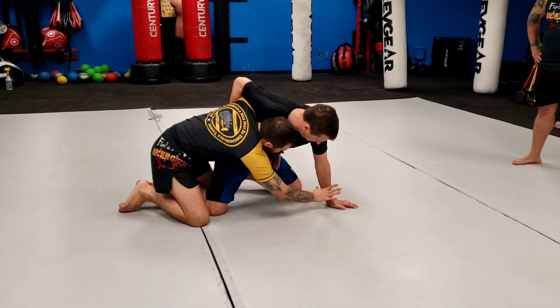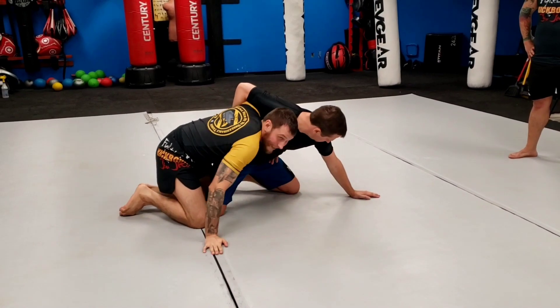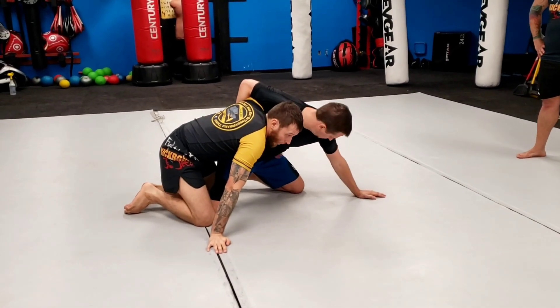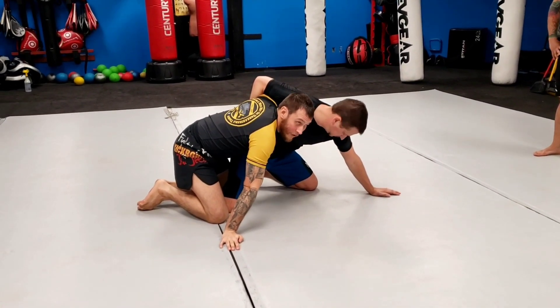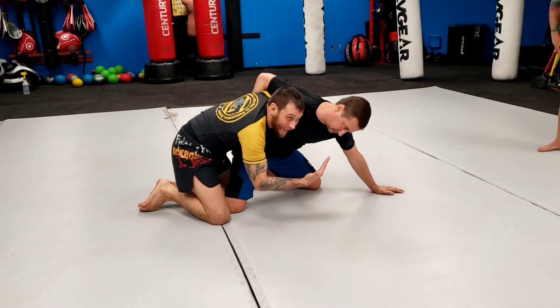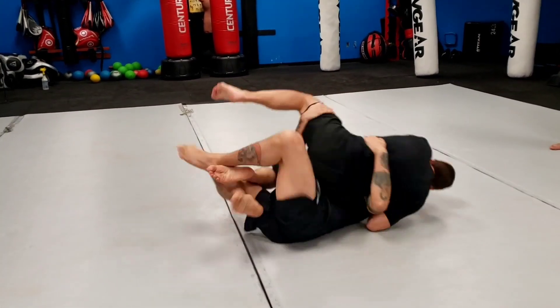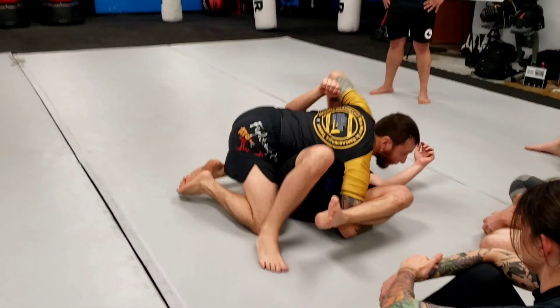Now again, maybe I'm having a hard time getting the knee — maybe his pose is farther, right? Like, can't grab that. So what I'm going to do, guys — one movement. I'm going to re-dive under his leg, underhooking his thigh, and lifting him over. So I go one, two, three — doesn't even matter if he posts.